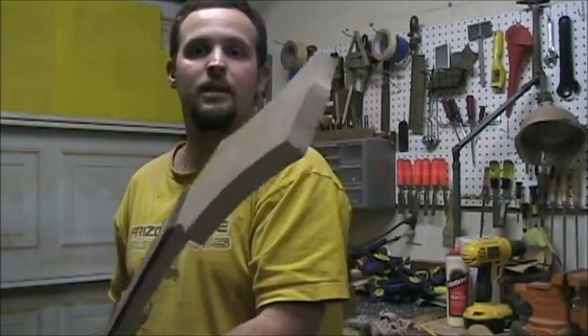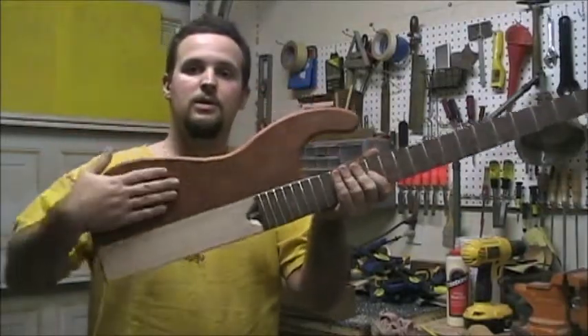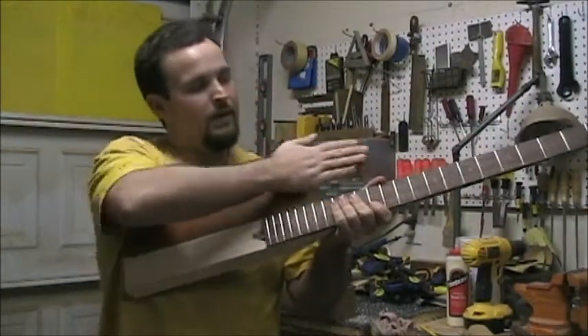A little close-up of the headstock. It's got a nice long base, and you can actually see the grain pretty well in that.